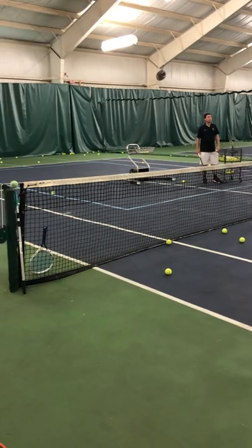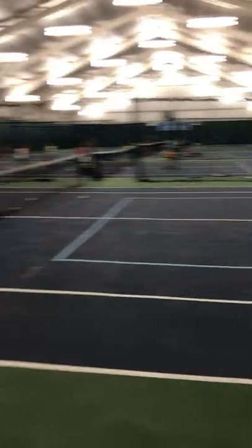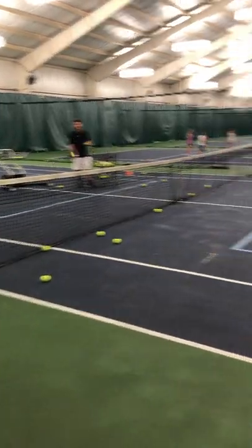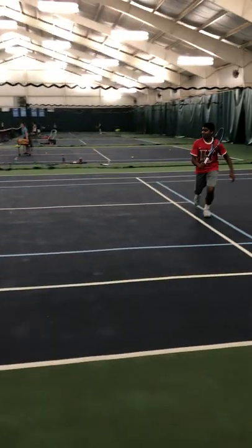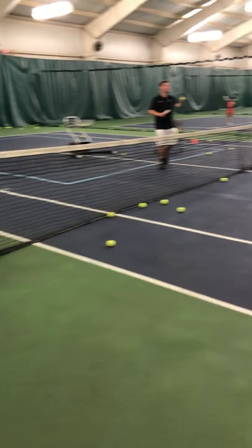The ball bounces one, two, three times — well done! How about the backhand side? One, two, three — this is why you start singles. One more: one, two, three, that's awesome! Excellent, great job. That's amazing.